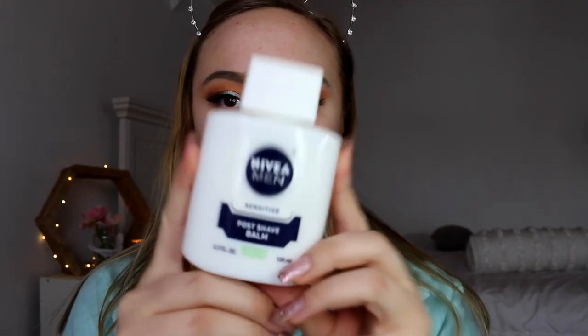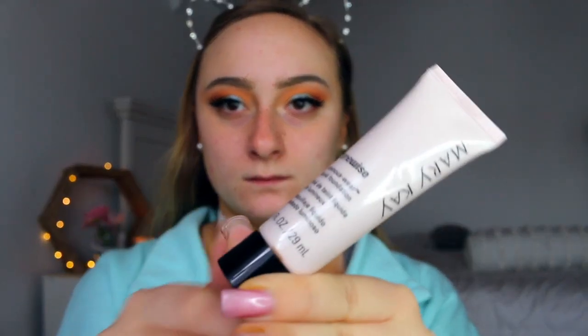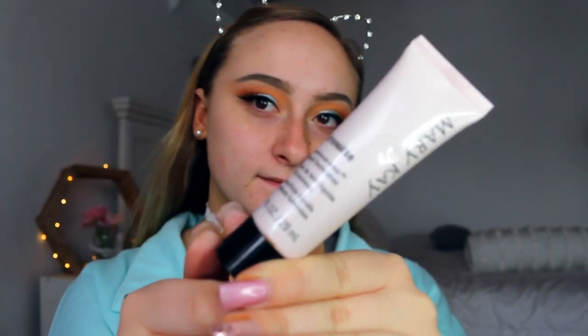Then for the face, I'm doing my Nivea Men's Post Shave Balm and putting that all over my face with a stippling brush by Morphe, and then applying my Mary Kay foundation. This foundation was the only one that matched my fake tan so that's what we're going to work with today. It is a little bit dark but once I blend everything out it matches perfectly to my tan.